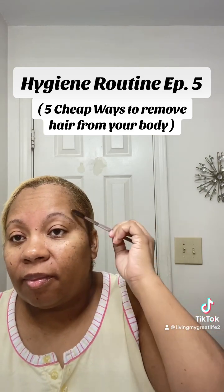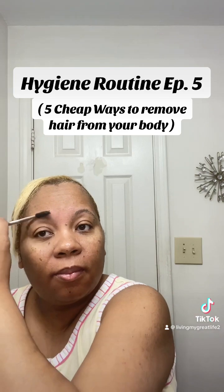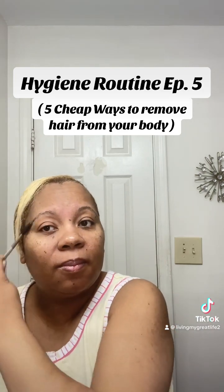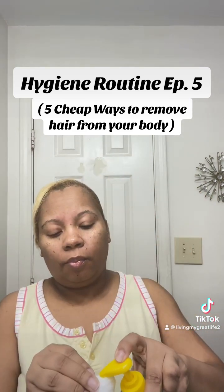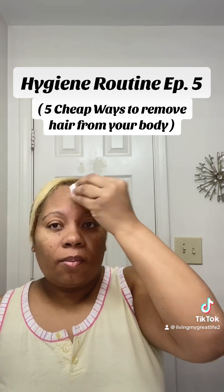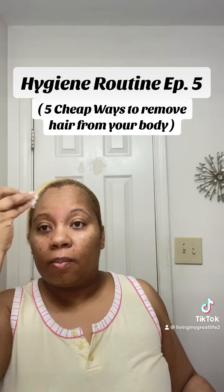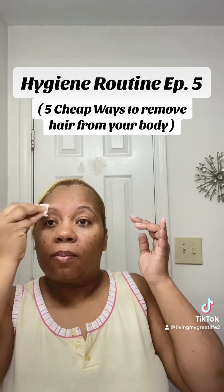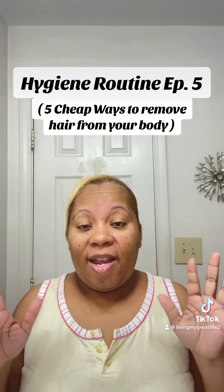Now I brush my eyebrows up and you can see I removed all the straggly hairs. This will hold you till you get to your place to get them threaded or waxed. Then I follow it up with a little aloe vera to cool and soothe that area. Easy peasy.